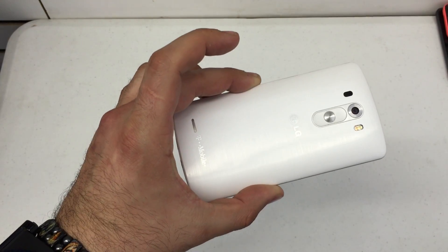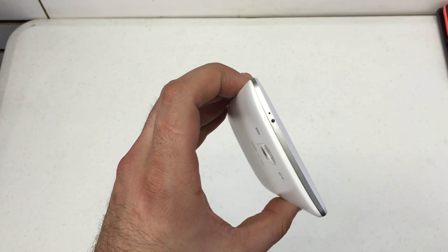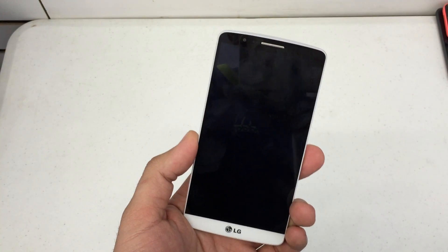What's up YouTube? Hard Reset King here. I'm going to show you how to hard reset the LG G3. Now this procedure will work for any service provider. This phone here is manufactured for T-Mobile, but if you've got Verizon, Sprint, or AT&T, this should work.